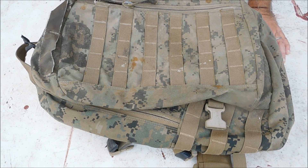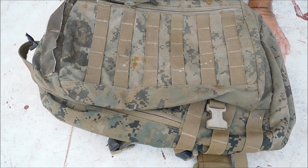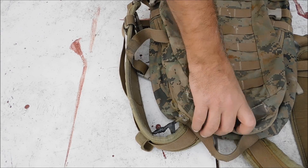Come March and April 2018, I'm going to be taking this out in the field and putting it through some trial runs. We're going to be comparing it to other packs and we'll see how that goes.